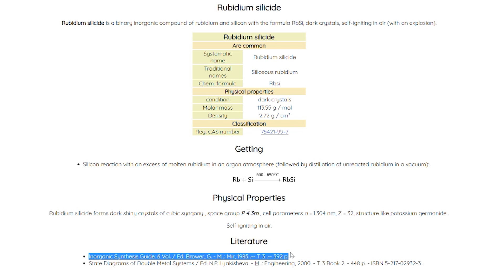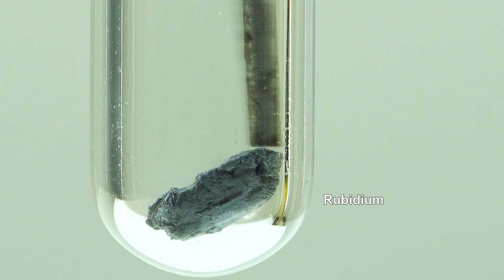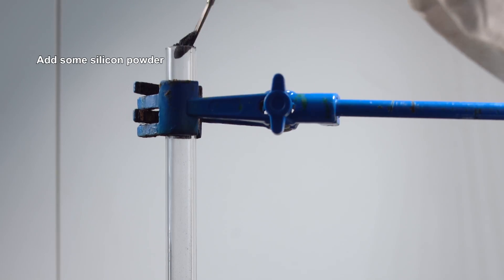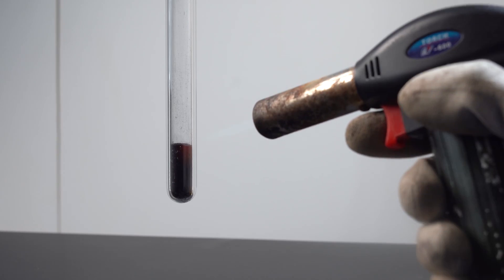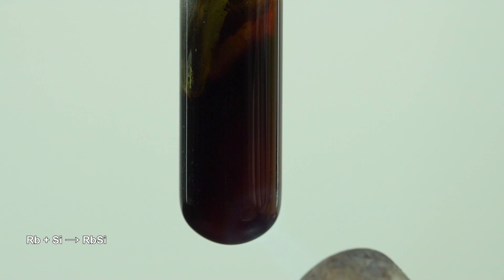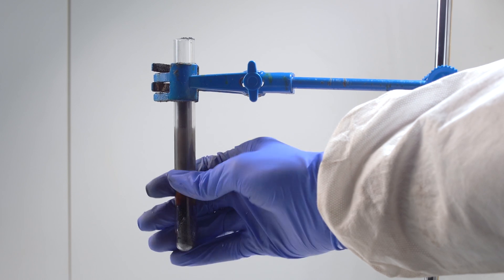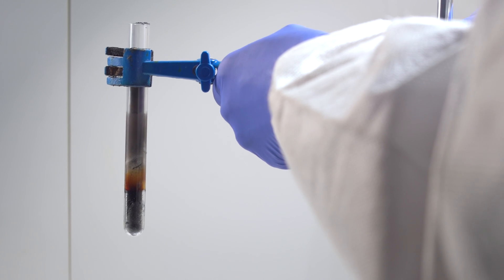According to an Inorganic Chemistry Guide, rubidium silicide self-ignites in air and explodes. Let's check it out. I took a piece of metal rubidium and put it into a quartz test tube with silicon powder on top, adding excess so that it will prevent rubidium from oxidizing — important because I will perform this reaction in a non-protective atmosphere. I waited till the test tube cooled down, and now I'm pouring its contents out, hoping to see self-ignition and explosions.